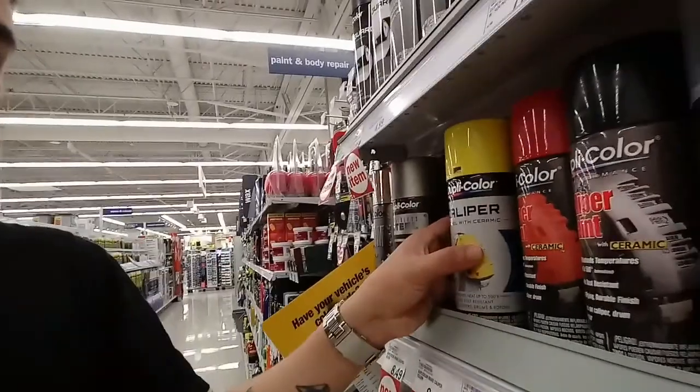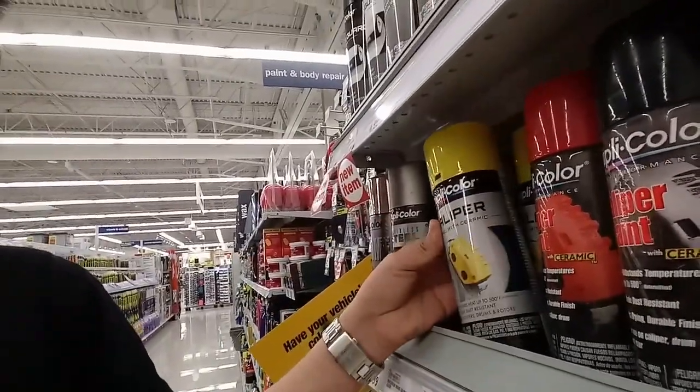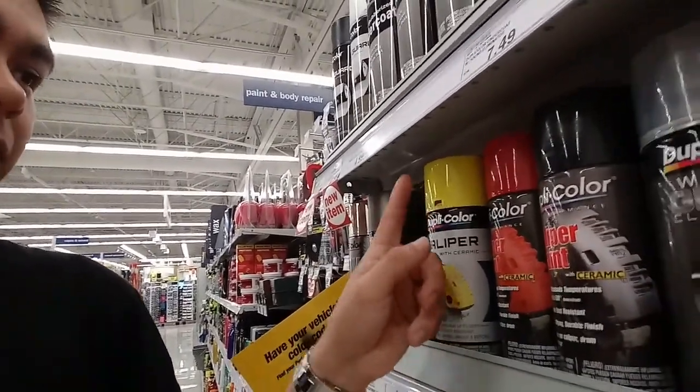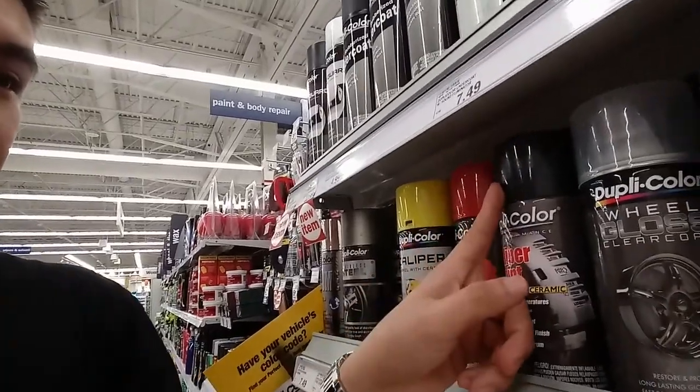I'm gonna start with one pair today since it's actually a lot of work. I'm probably not gonna finish everything in one day — I'll do two today and another two the next day when I have time. So let's head over to the store. Right now I'm in the store, and as you can see, like in any other store, they sell specific caliper paints, but they have really limited colors — just yellow, red, and black. That's not what I'm looking for.